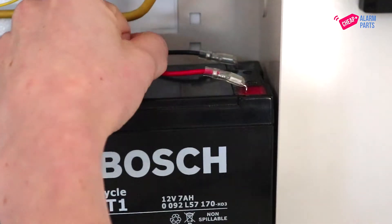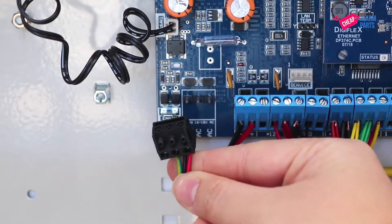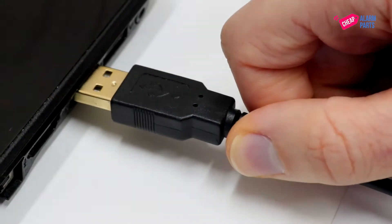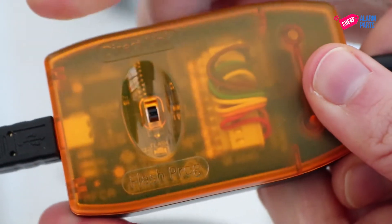To do the upgrade, power down your board by disconnecting the battery and mains power like so. Connect the CM910 cable to the serial port connector on the alarm panel and the other end to your laptop. Make sure the little switch on the cable is set to flash program.